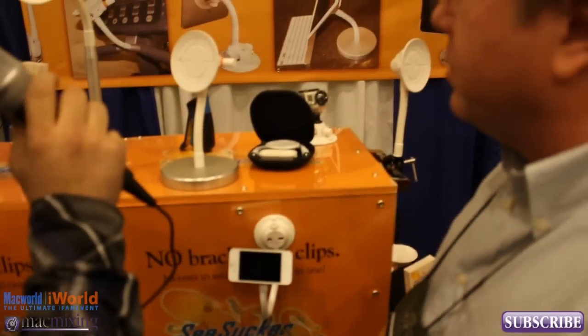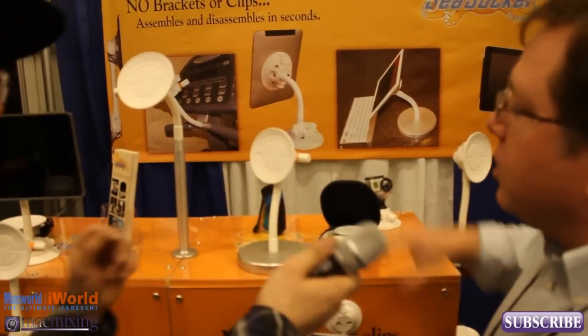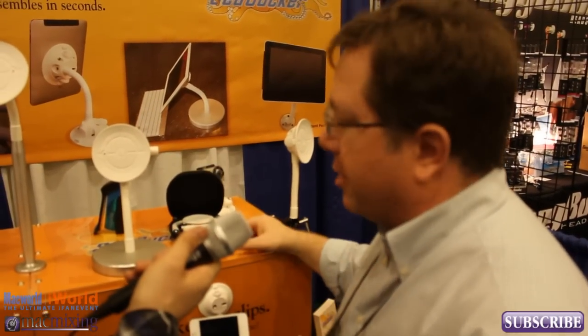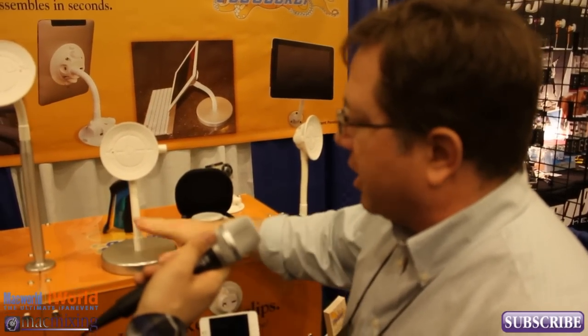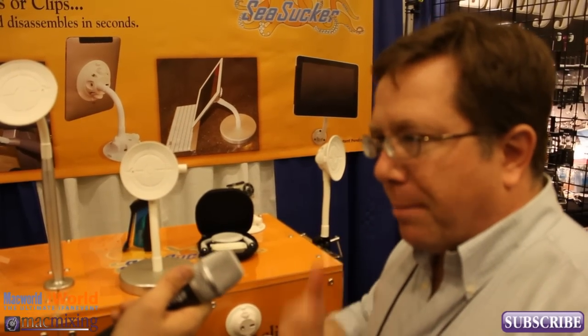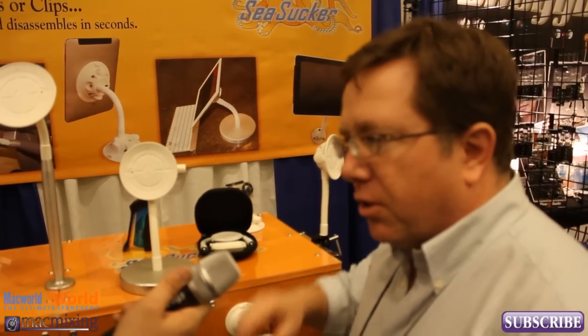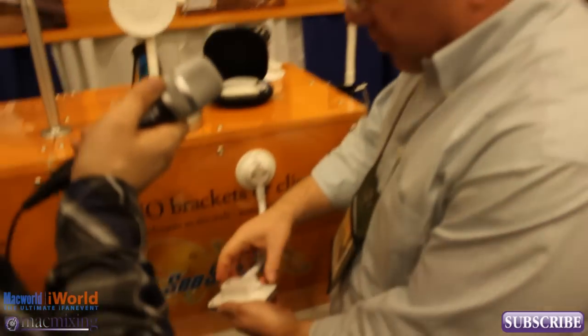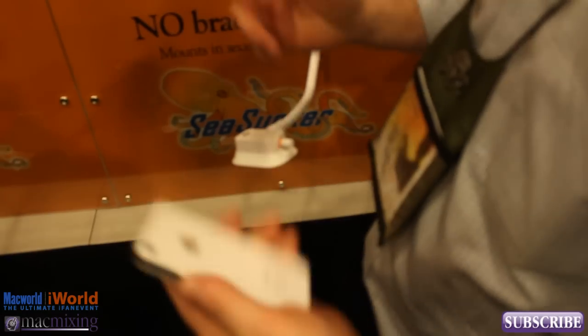The bigger ones obviously fit the iPad — a bigger device needs a bigger vacuum mount. There are different accessories like a weighted base or extension arms, but it's all based on the vacuum mount system. You're just pumping it on. You don't need a special case, a special bracket, or to glue anything into your iPad or iPhone — just attach it and go. And it's so easy to take off when you're done, just pop it off and voila.